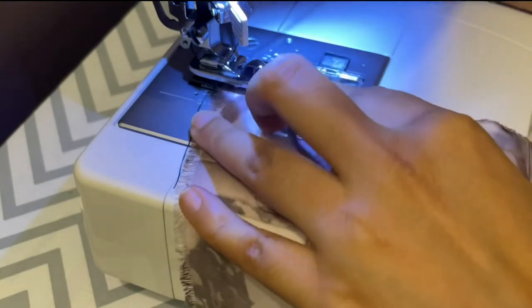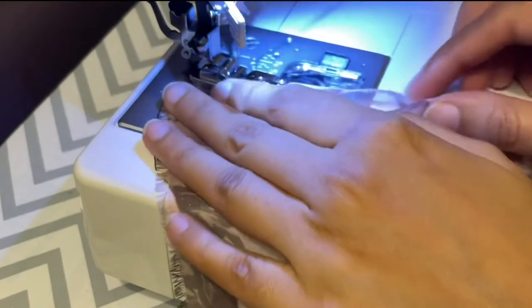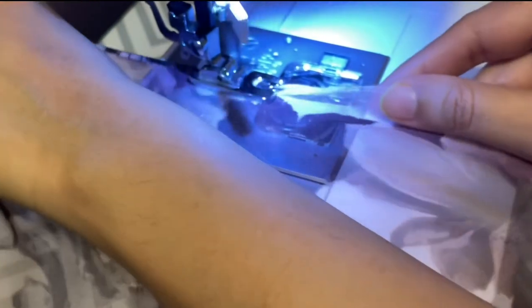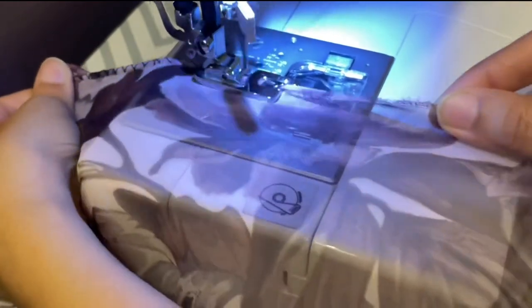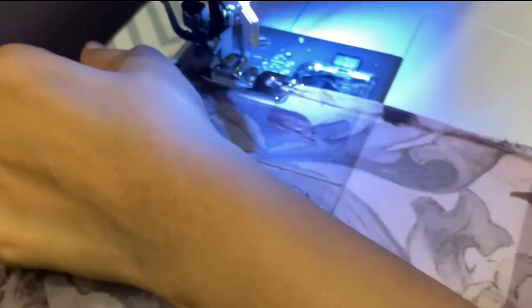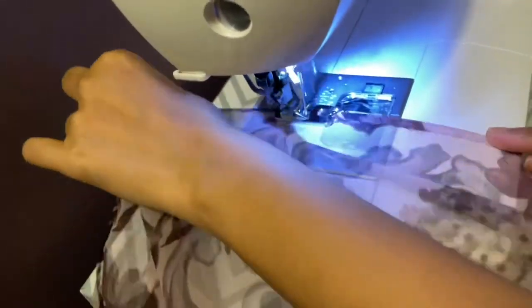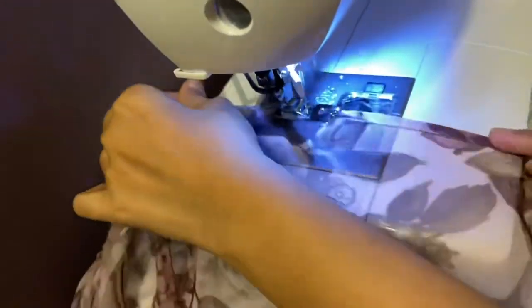Next I'm going to hem the raw edges of this long strip using my picot foot. Basically you roll over the fabric that you want to picot, then feed it into the picot foot. The important thing to remember is to use a zigzag stitch — you feed the rolled fabric into the foot and that gives you a beautiful hemmed picot edge. It was a long strip so it took a lot of time to hem the whole thing.